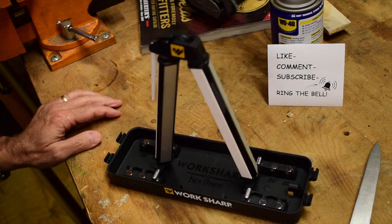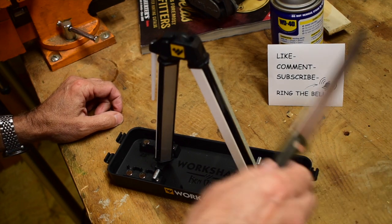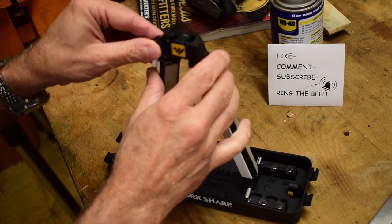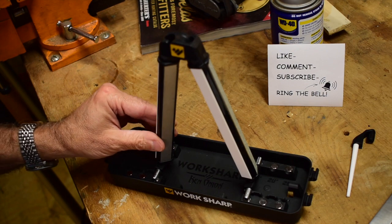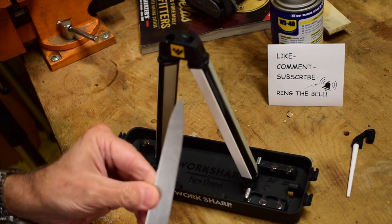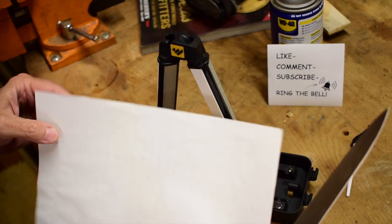I'm going to put it at 15 degrees. Now you're wondering how I know that, and what's the reference point. Well, straight up and down vertical is the reference point. So this blade — let me find some paper — it's reasonably sharp. Let's see how it cuts.